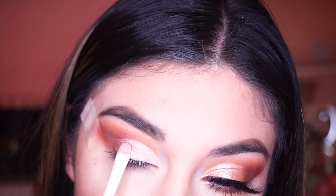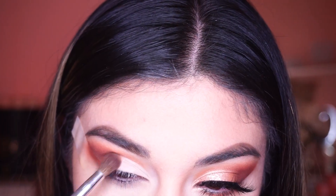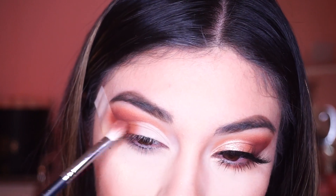To cut the crease I'm using the same Huda Beauty concealer. Then the same eyeshadows that we used for the crease we're also using for the outer corner.